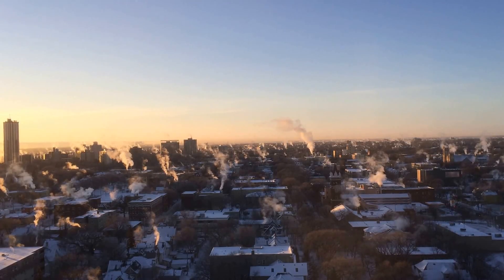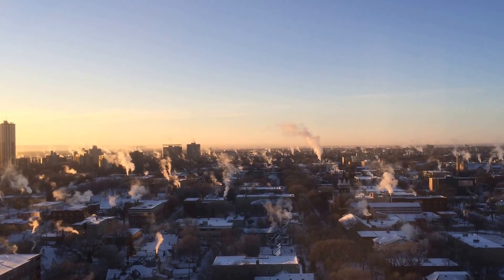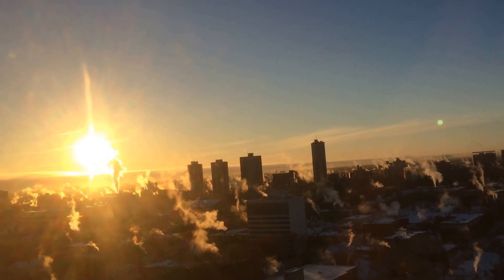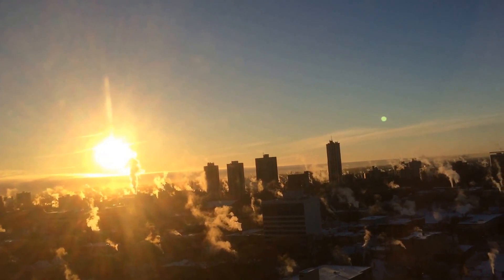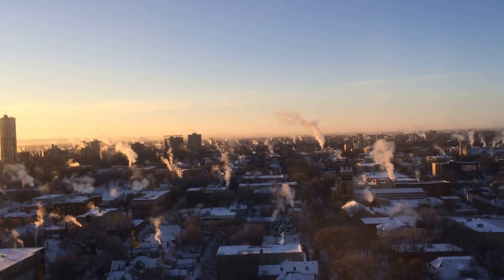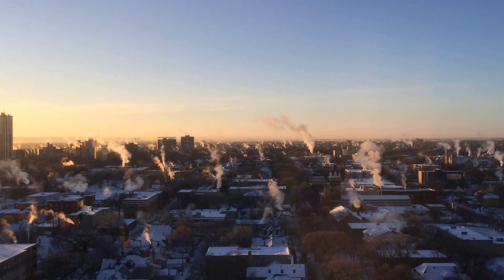Hey YouTube, Mike GPO here. Welcome to friendly, cold, and sunny Manitoba on this fine day. You can see everybody's furnace is working and it's a little cool, but welcome to sunny Manitoba. Welcome to Mike GPO's channel.